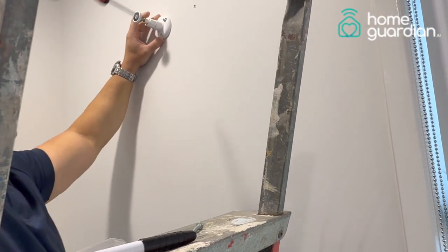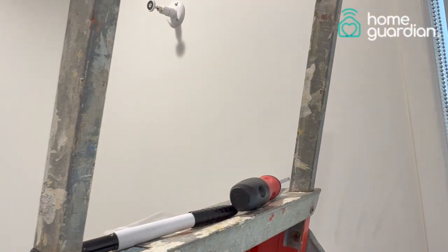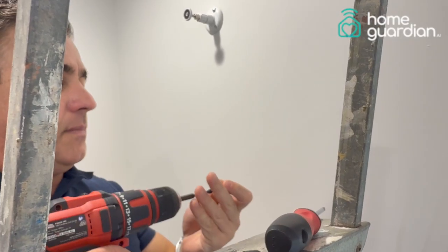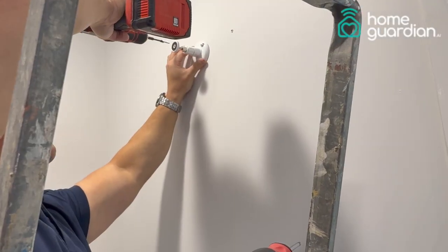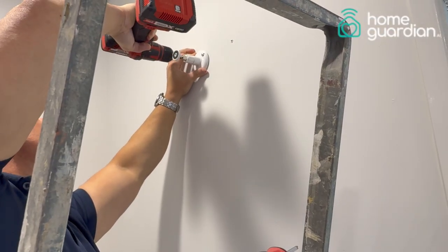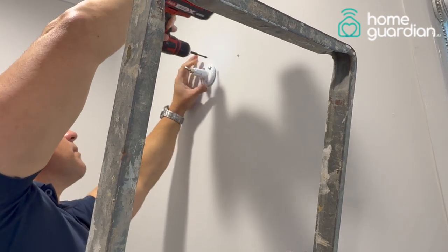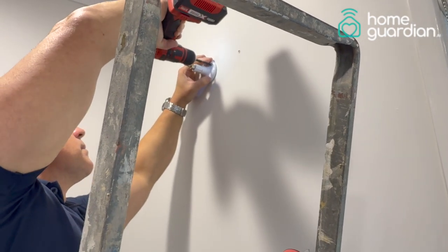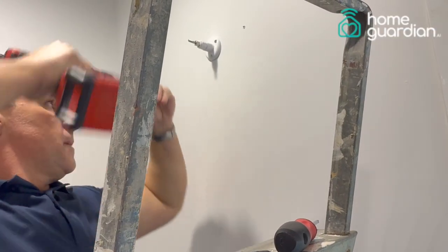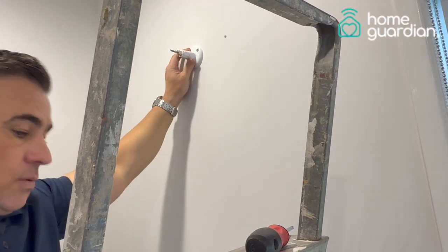If you have a power drill, it's much quicker and you can obviously put the screws in much faster. With the last screw in, the bracket is on the wall.